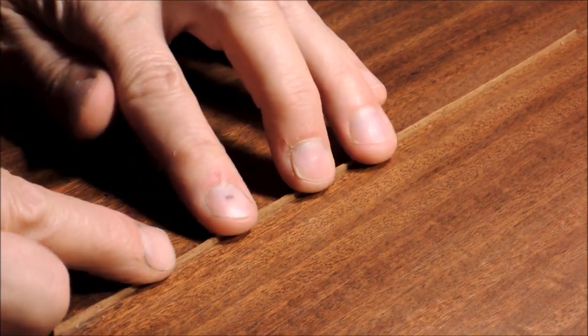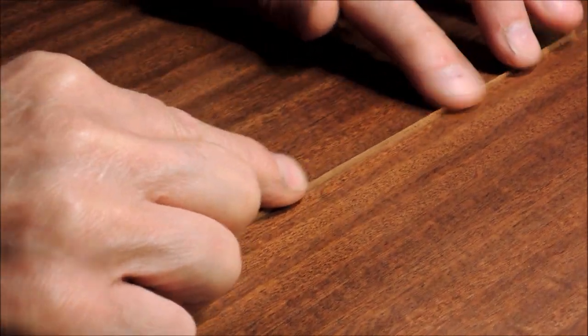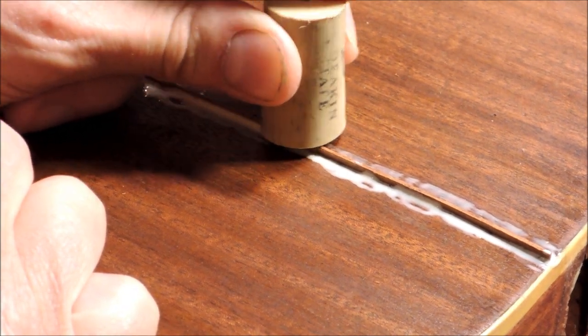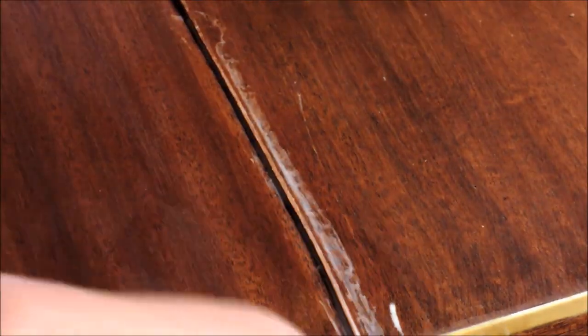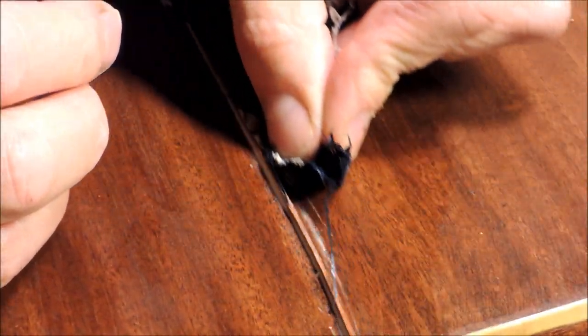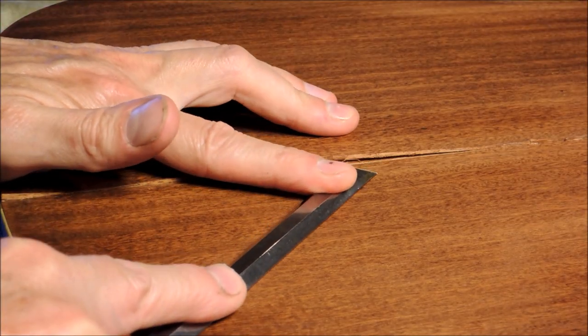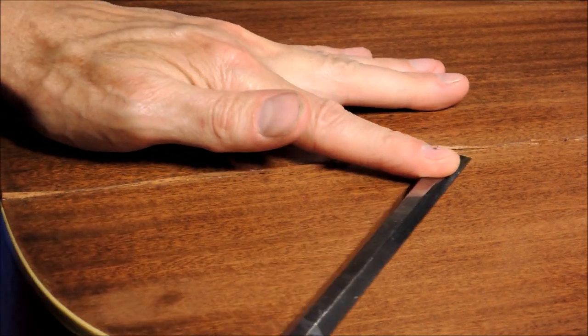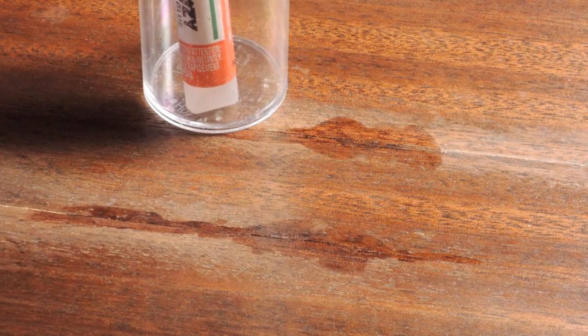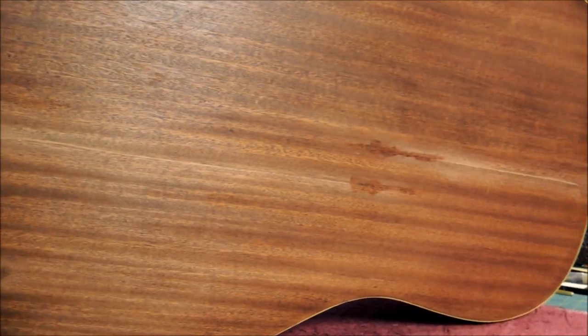Here I'm test fitting and then I glue in the splice, taking off all the excess glue. Whatever is still sticking up I get rid of with my long chisel. Then a couple of gaps that are still remaining I put some super glue on. This job is made a lot easier by the fact there's no finish on it.